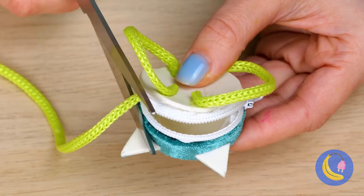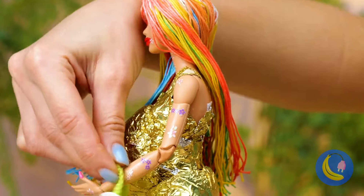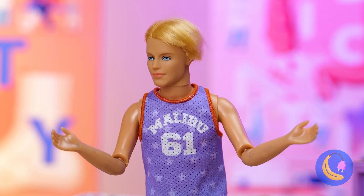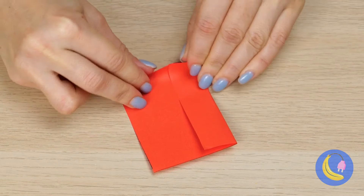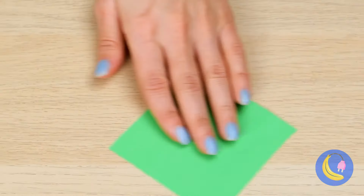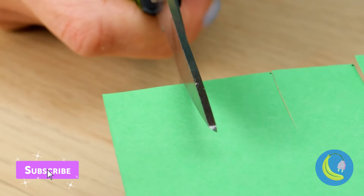They don't make shelves like they used to. Here's what to do: get an empty shampoo bottle, cut off one of the sides, and cover the rest with tissue paper. Some sturdy pieces of nail file will be just the shelves we need. Now cover them up with knick-knacks — after all, that's what shelves are for.